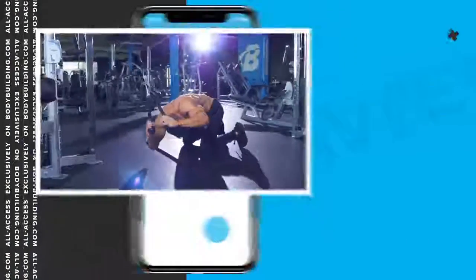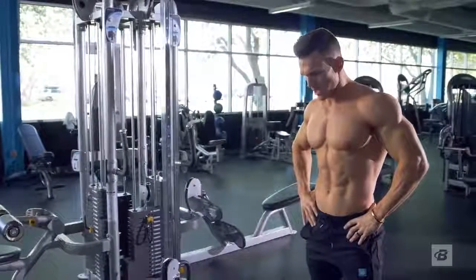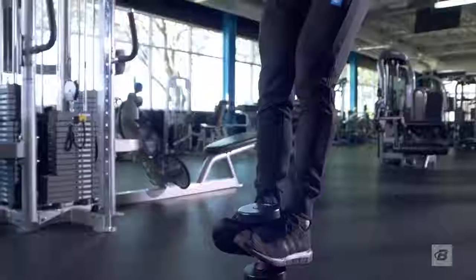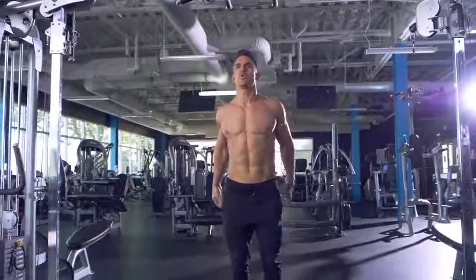Add these ab workouts to your weekly split and track your progress on the Bodybuilding.com All Access app. This is an ab-focused program. In order to get the most out of it, you should probably make this your biggest priority for the month. In other words, this probably isn't the time you should sign up for a powerlifting competition.